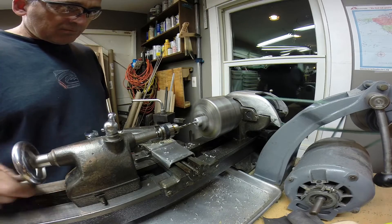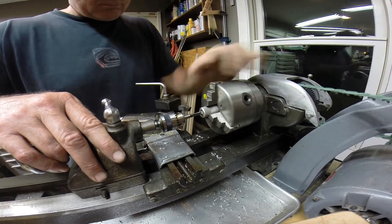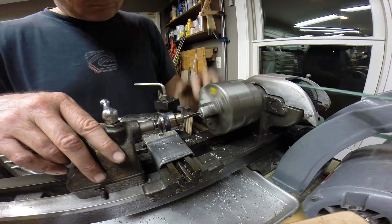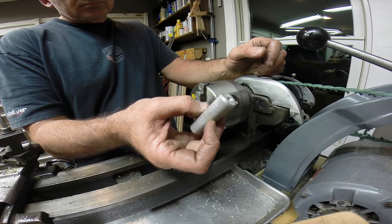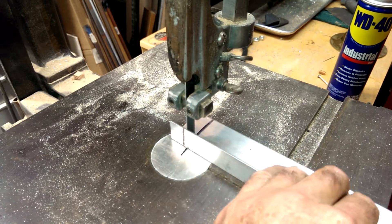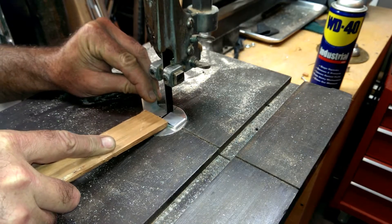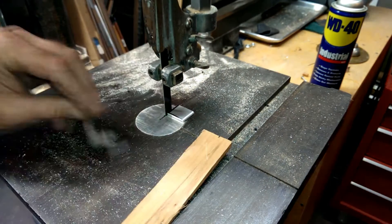I drilled and tapped the top of the post quarter-20, and I did that in the little lathe. This is a little aluminum bracket with a couple of holes in it, made on a band saw and a drill press.